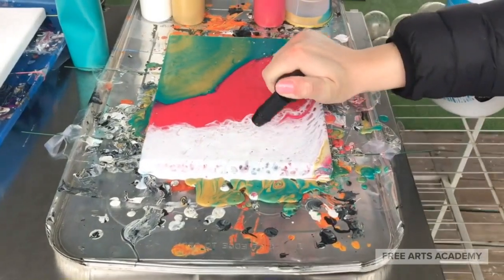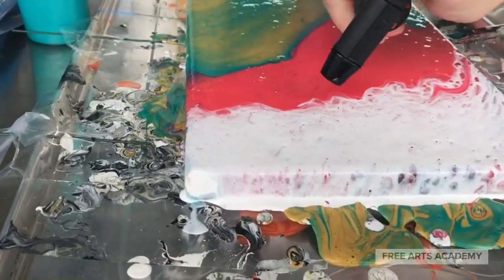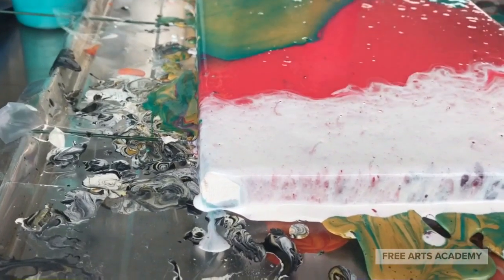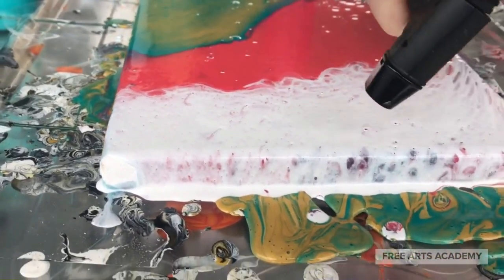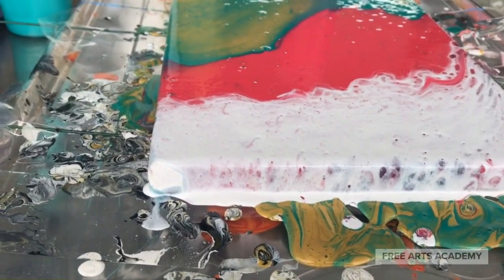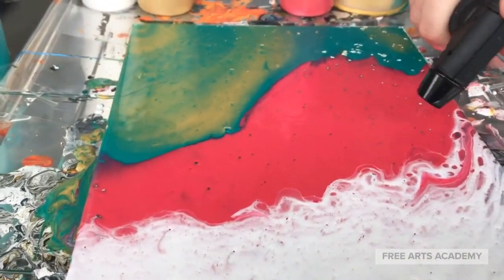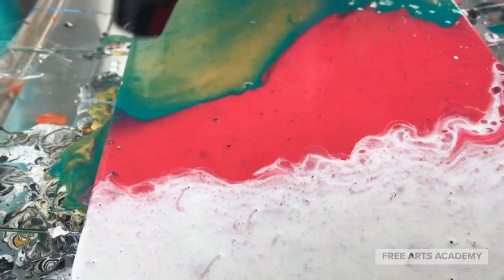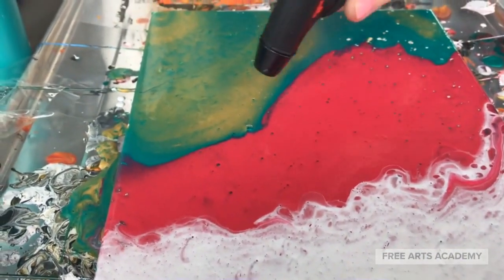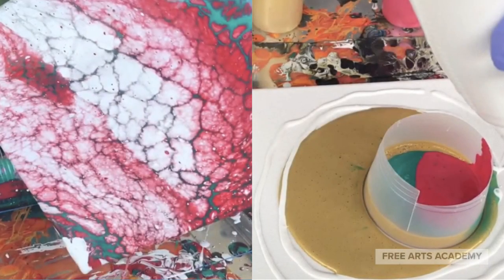We tried the interesting method of using a torch over the top of our painting to see if the silicone oil cells would open up a little more. We did notice oil bubbles popping and cells opening when we did this — it's pretty interesting. It ends up looking a little speckly, but we like it. Please let us know in the comments how your painting came out.